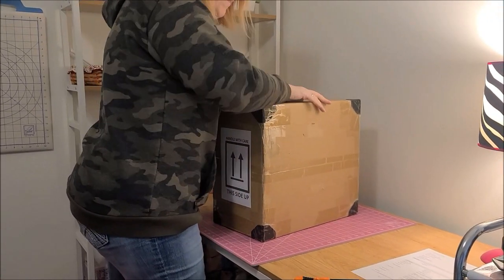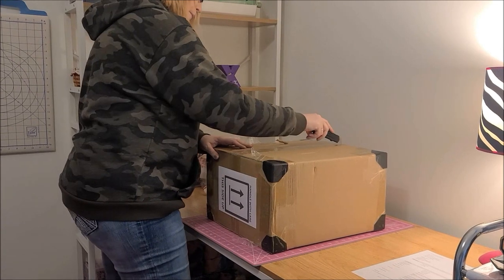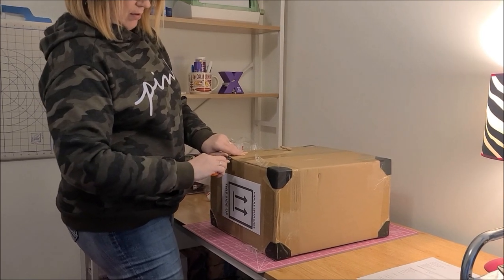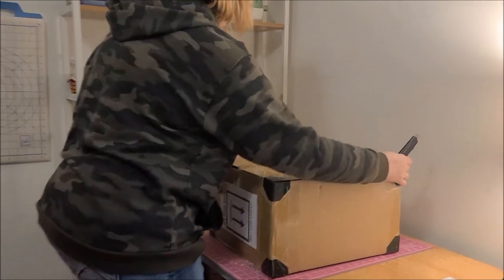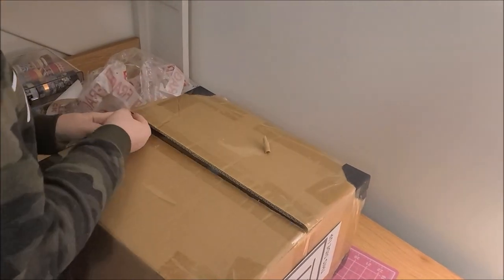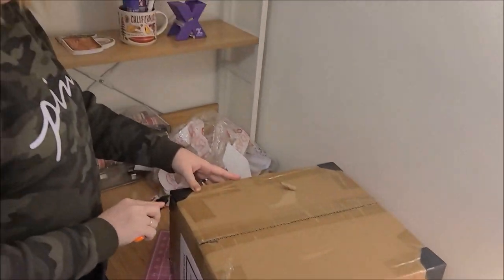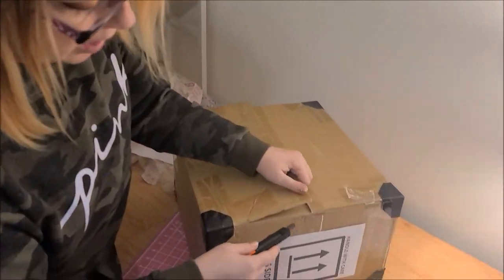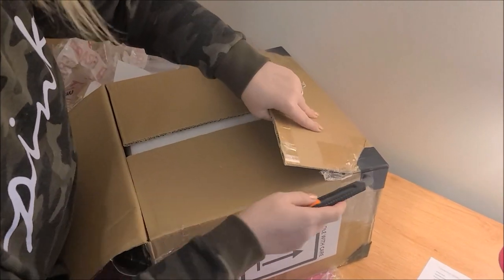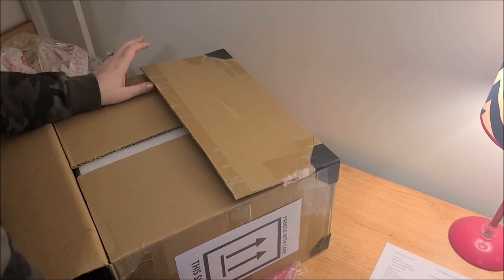Okay. Is it Italian because it says 'Fragili' on it? Shut up, he thinks he's a comedian. They even put those corners on it — that's why I can't cut it. Plastic corners? Yeah, that's good, that's really good.